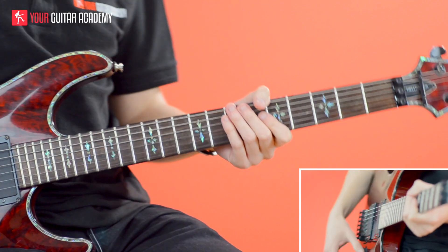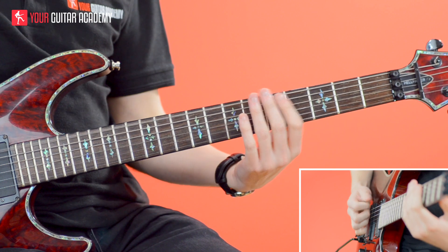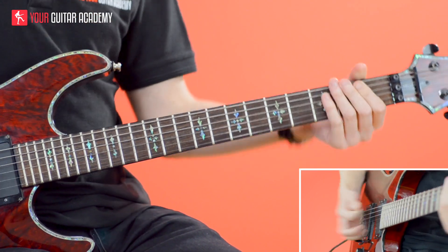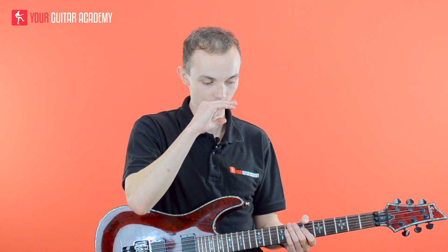If I try that with a drum machine now you'll hear on which beat it falls. It comes in kind of after beat one — so one, two, three, four, one and two and D and D and four and one — it's just after that beat one.